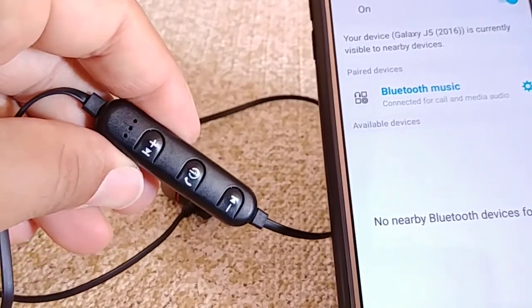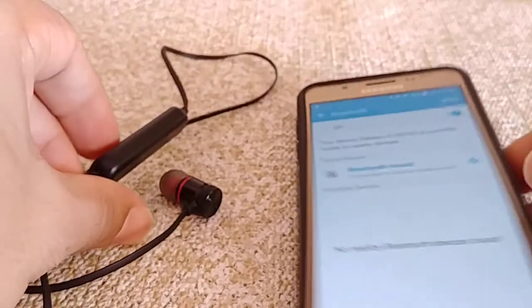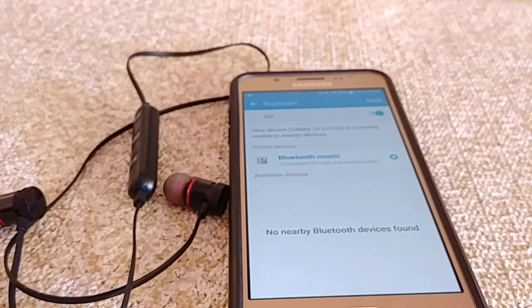Once it's fully connected, you'll notice the blue and red lights are no longer flashing — you'll just have that occasionally flashing blue light to know that it's connected. Other than that guys, don't forget to like, share, and subscribe. Thanks for watching and have a good day.